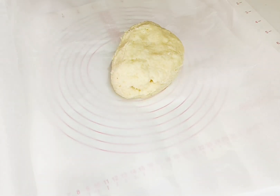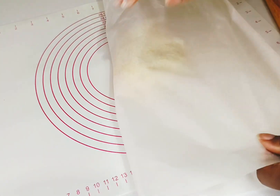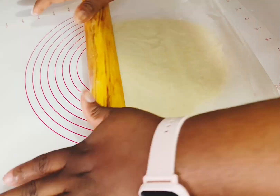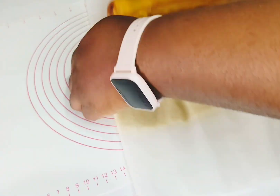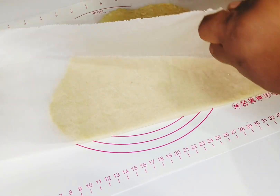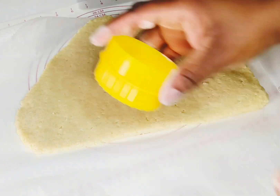Place a sheet of parchment paper down and put the dough onto it. Fold the two sides of the parchment paper over and press it down flat. You can make it as flat or as thick as you prefer — some cookies can be flat and some can be thicker, depending on how you like them.